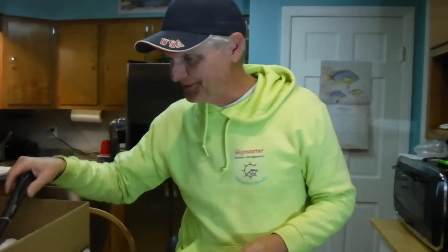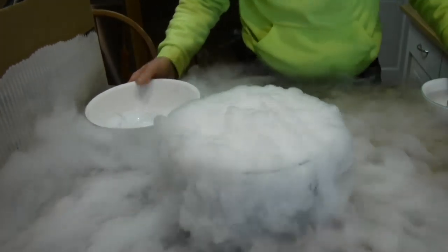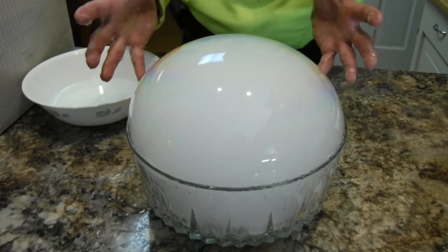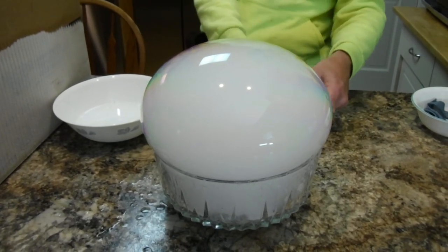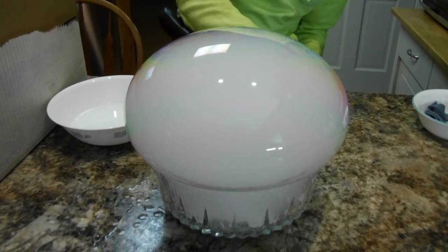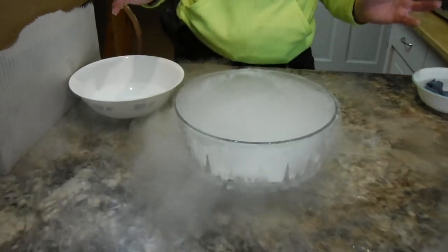Experiment number one: we're going to take a couple scoops of dry ice and put it in this bowl. You can see it's already starting to sublimate. We'll pour a little hot water in - watch it sublimate really fast - and then we'll try to build a bubble on top. There we go, she's growing! Look at that - how big will it get before it pops? You can see it bubbling on the inside as it grows. It's starting to drip down the side - and there it goes, it's gone!